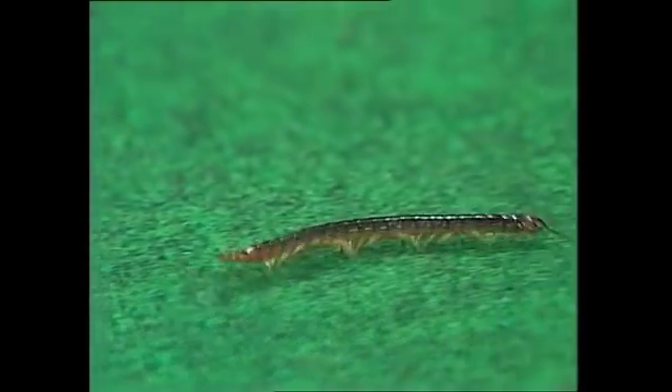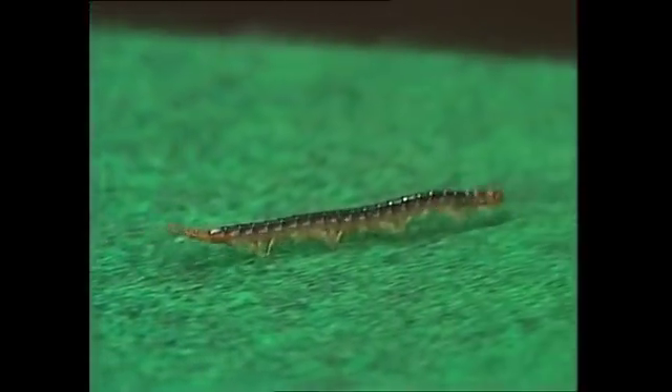Millipedes and centipedes look very much the same, and in fact they're quite closely related, but there are some fundamental differences. If you look closely at them, you'll see what they are. One is a hunter and it's permanently in top gear for speed, the other is a scavenger and it's permanently in low gear for power.